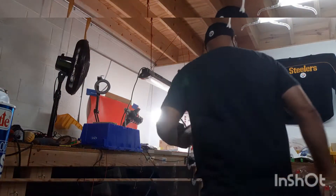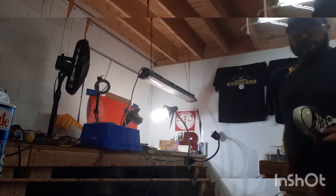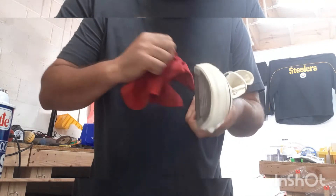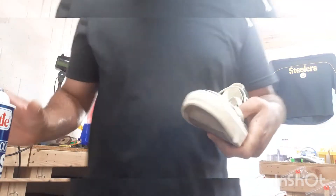Wipe it off a little bit, see what I'm working with. Look at that already — popping, popping!